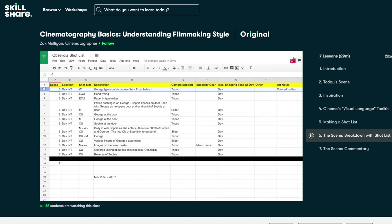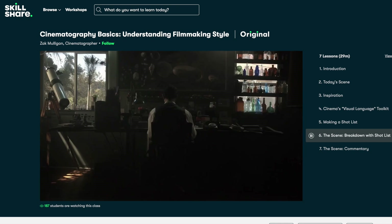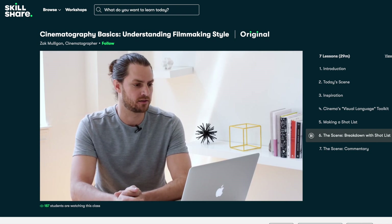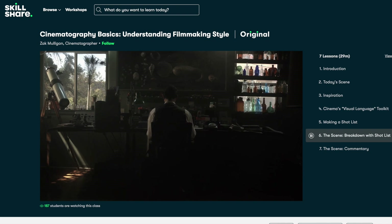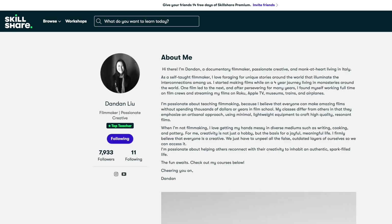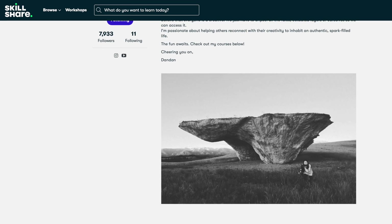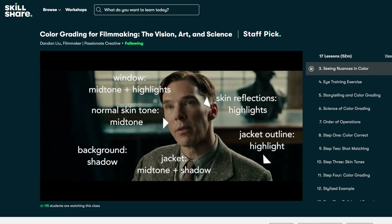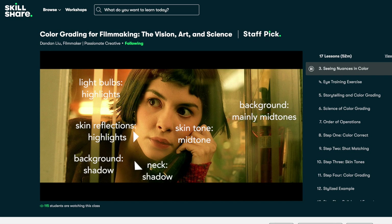Now that I know a little bit more about cinematography, whenever I'm watching a movie or TV show I feel like subconsciously I'm always trying to analyze the scene, the camera angle, the color, just to see what I like about it and take notes in my head. Maybe in the future I could create a short film myself. Recently I started learning more about color grading. I really enjoy Dandan Lu's classes — the way she explains things and breaks things down is very easy to comprehend, and her voice is so soothing.